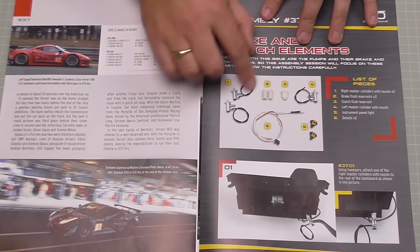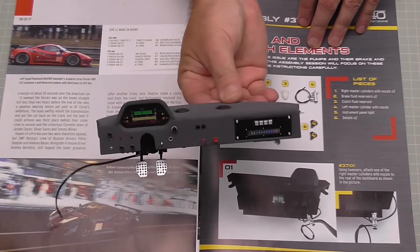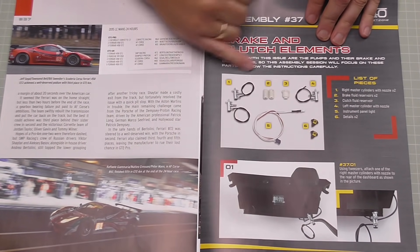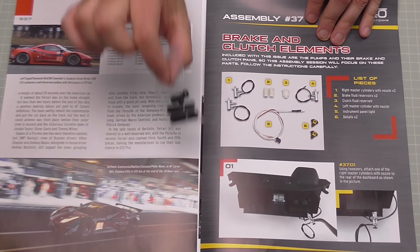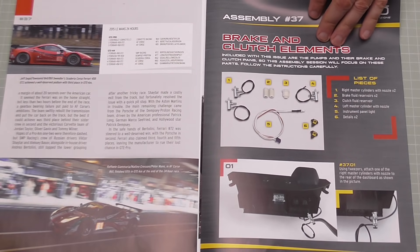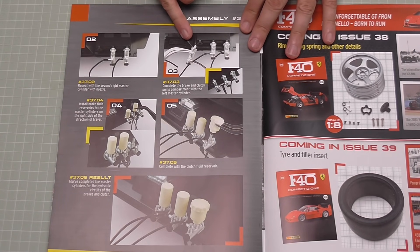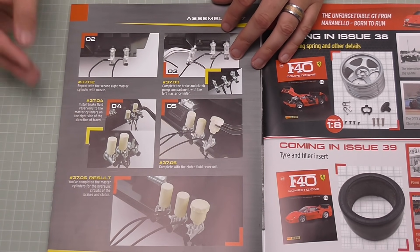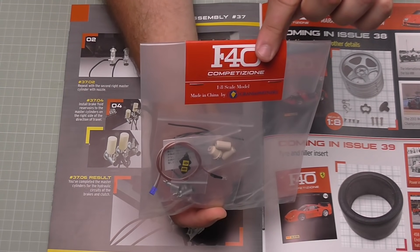In stage 37 we're going to be using the dashboard again and adding some details to it. We don't have any of the parts mentioned in the instructions for stage 37, so bear those in mind for a later stage. We're going to be putting these cylinders in here - they look like master cylinders. Once they're all in that's all there is to do, and there will be some stuff left over from this pack.